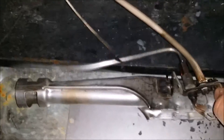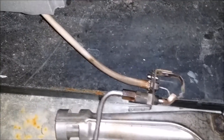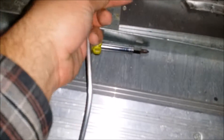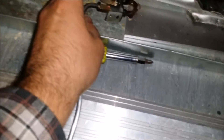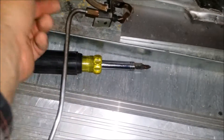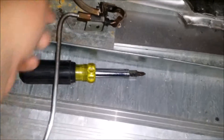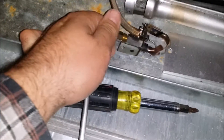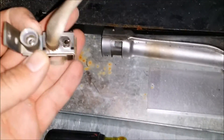Now you've got to remove your pilot tube from the old ignition, because we're going to reuse this aluminum pilot tube. Inside there is a little orifice. When you're putting the new one in, you've got to make sure you don't lose that little orifice, which sits right inside of this.